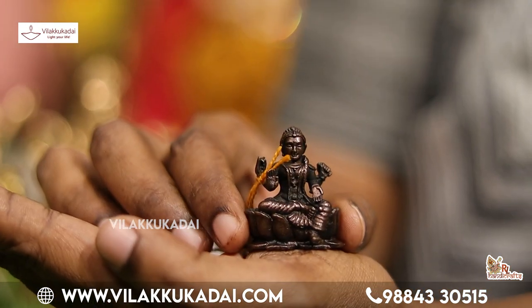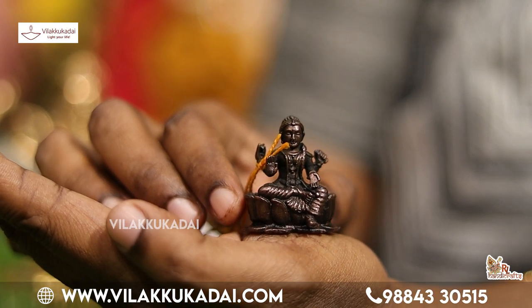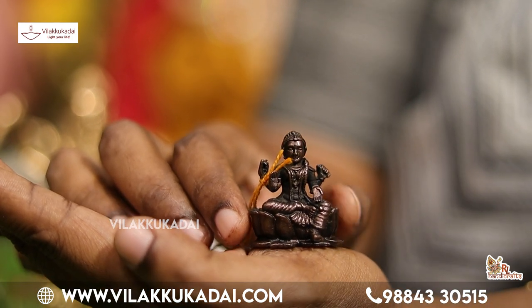Now we are looking at the light. The light has two things — this is a small piece, a small one. This is a small eingek.